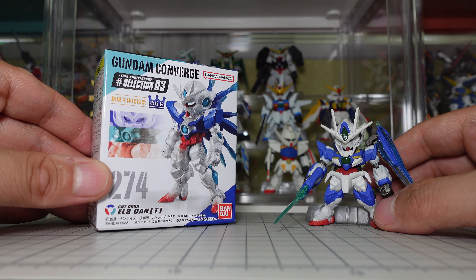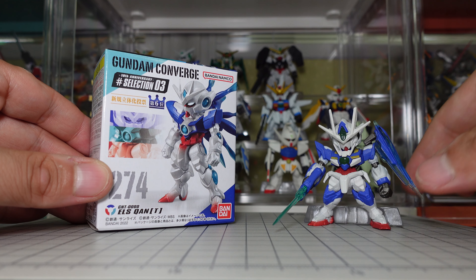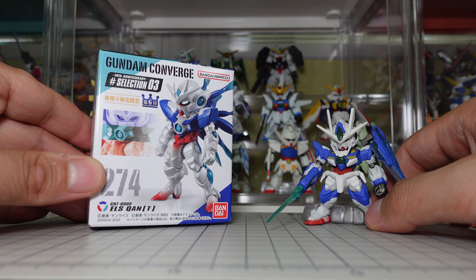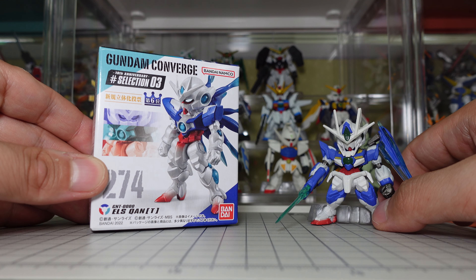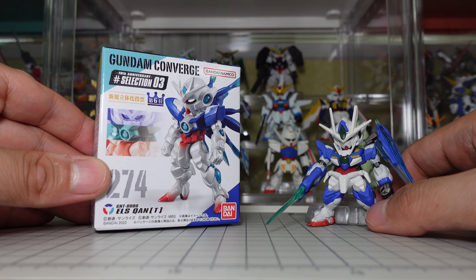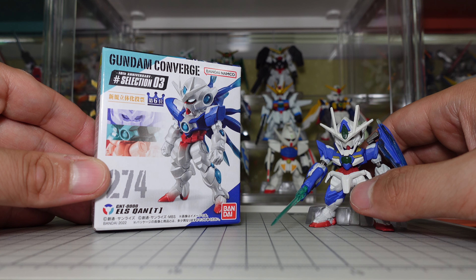This is the evolution of the Quant Gundam. Here's the Quant Gundam I have in Converge, so we can take a quick look at the ELS Quant and then compare it to the Quant kit. Alright, let's get started.